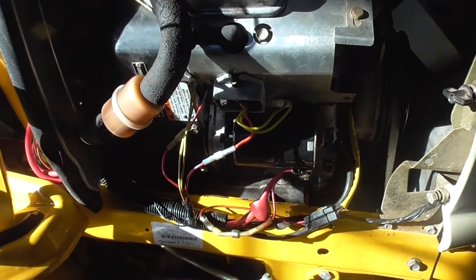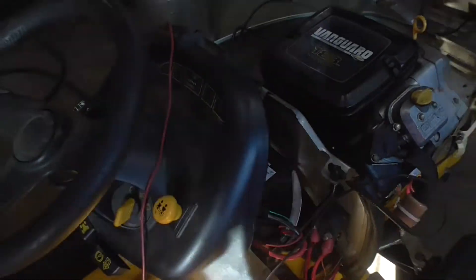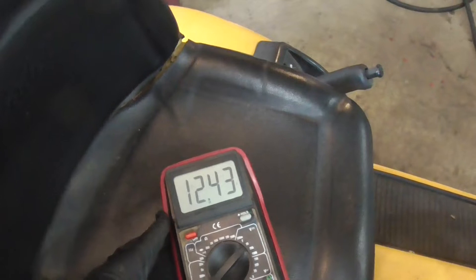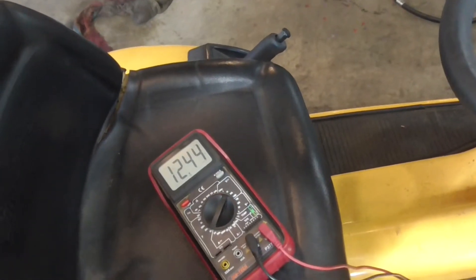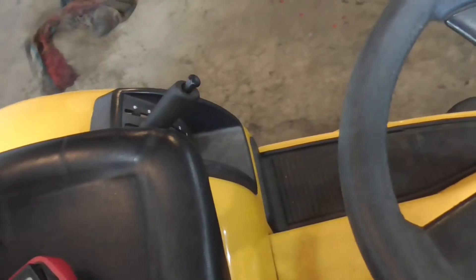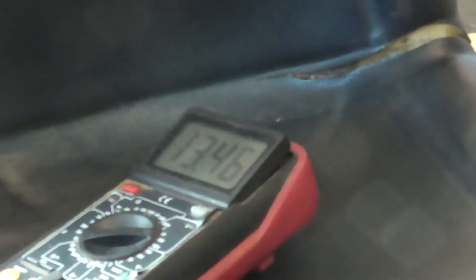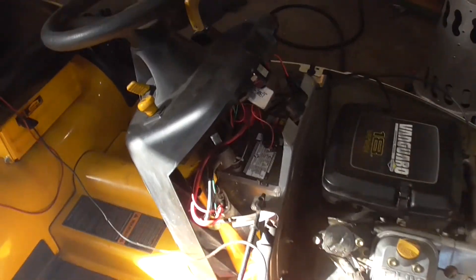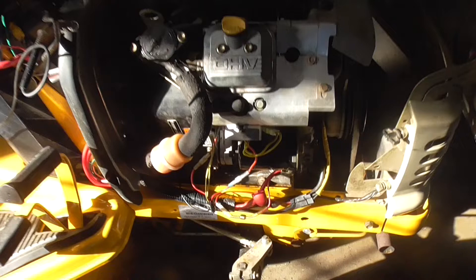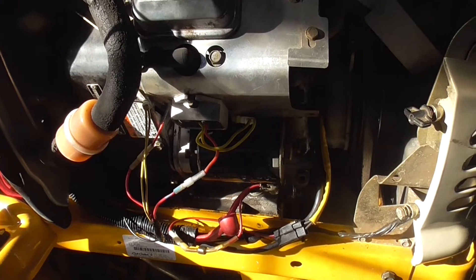We switched out the part — new regulator on there — and we're still hooked up to the battery. Battery voltage is reading 12.4V. I started it and my probe came loose on the positive terminal, but the meter showed about 13.5 volts and I wasn't even running at full throttle. So we're definitely charging — before it was showing about 12.3V.